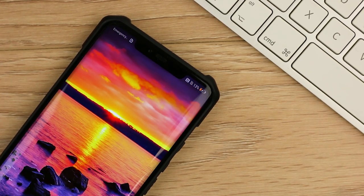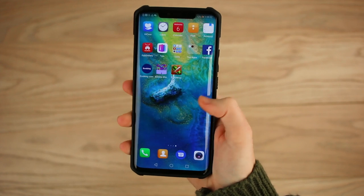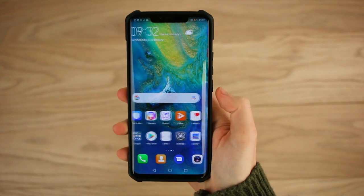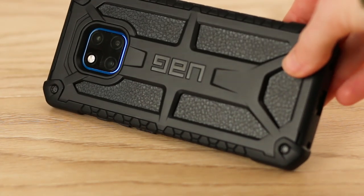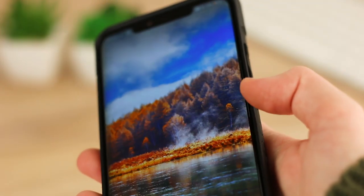Overall, this is definitely a great find for the Mate 20 Pro. It gives me full confidence that the phone is protected from drops and bangs when I'm out and about. The design offers the Mate 20 Pro a very premium look and feel too, which makes it ideal for everyday use no matter where you go.